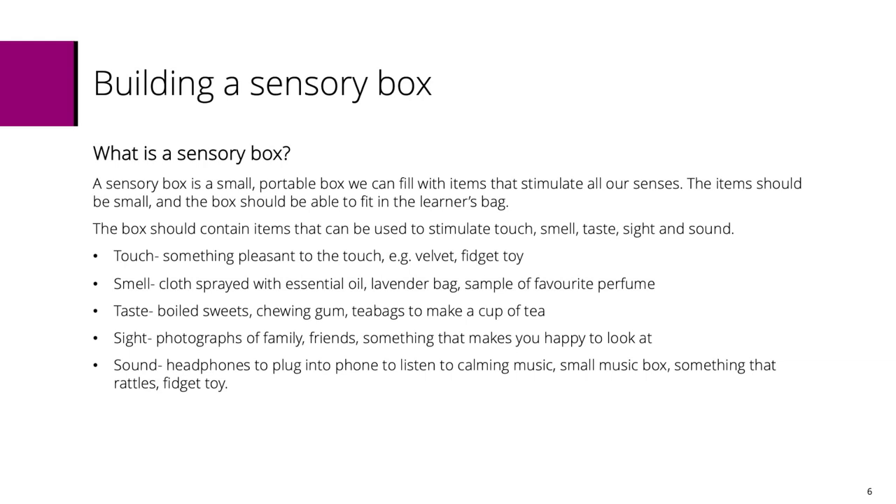The box should contain items that can be used to stimulate touch, smell, taste, sight, and sound.